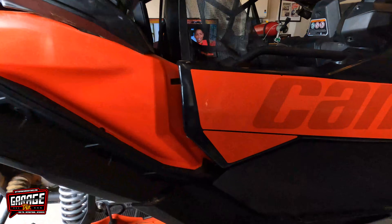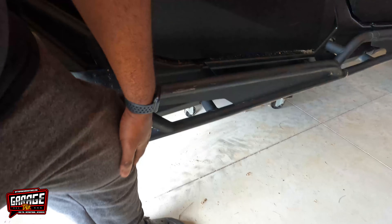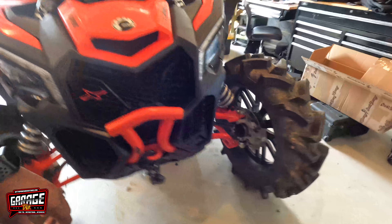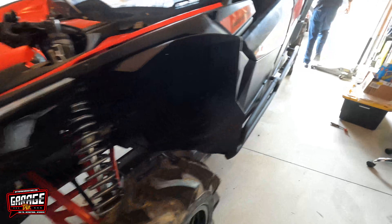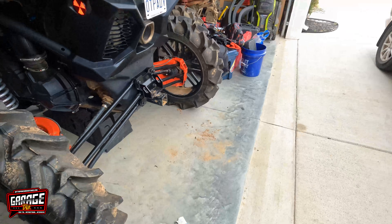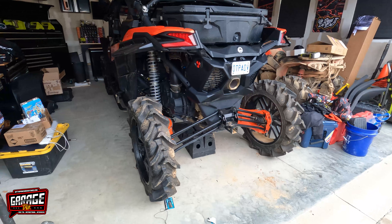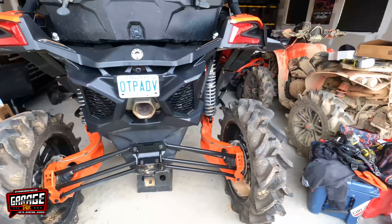Ground clearance — look at that. That sucker is like right below my knee. In the front we went from 17 inches of ground clearance to 21 inches. I know we still got to settle out a little bit. And then the rear, we went from 15 to 19 inches. I'm thinking it'll settle out about maybe an inch or so. We'll find out here soon. She's done — ready to go for a ride with a little more ground clearance and a little better suspension.